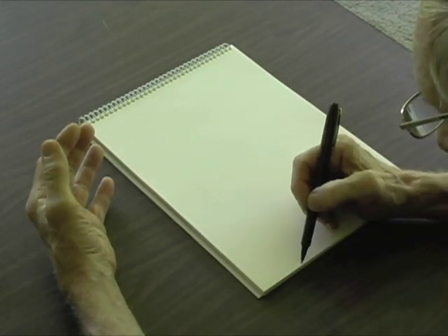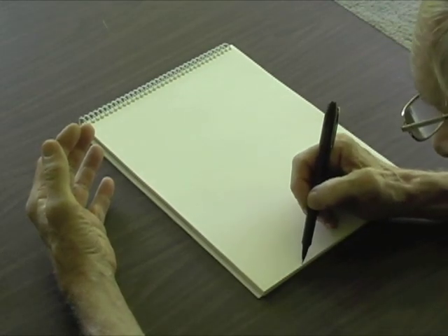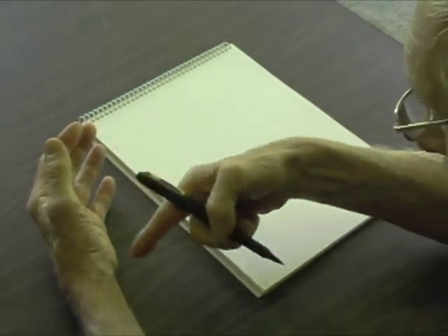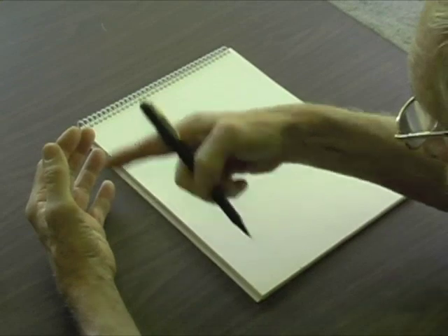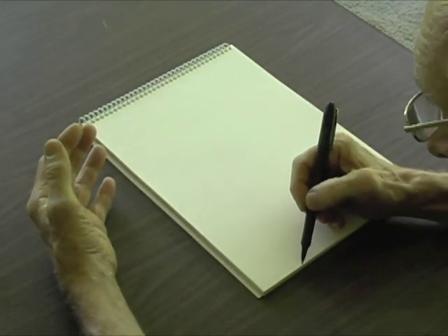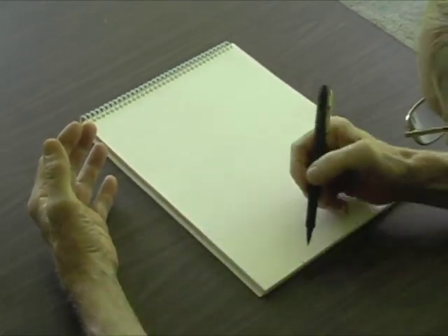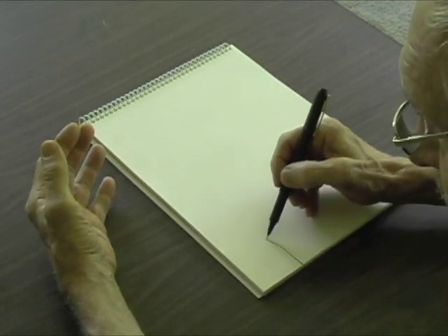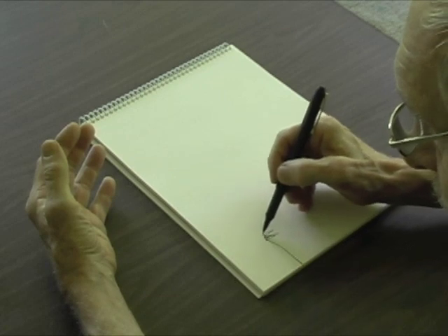I start by placing the pen where I want to start, and that's the last time I look at the paper. From then on, I won't look at the paper until I get all of this done and back to the original spot, or back to the table again. So here we go. Let's start up, and now I'm going to be drawing completely blind, not looking at the paper at all.